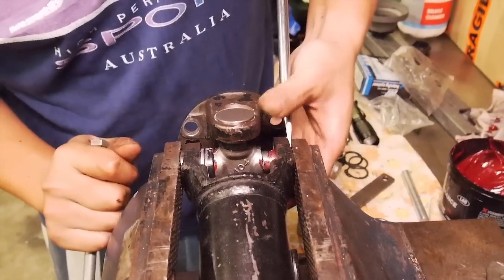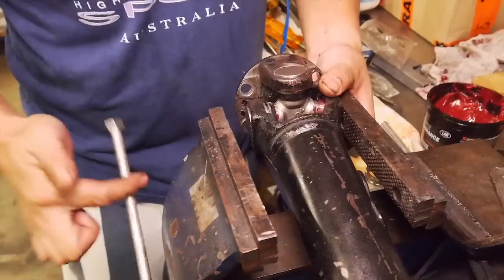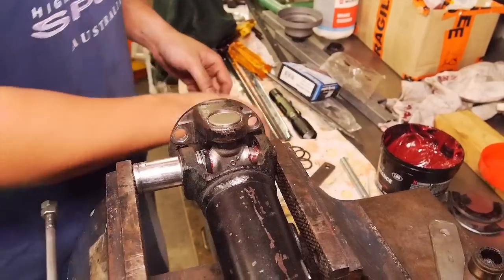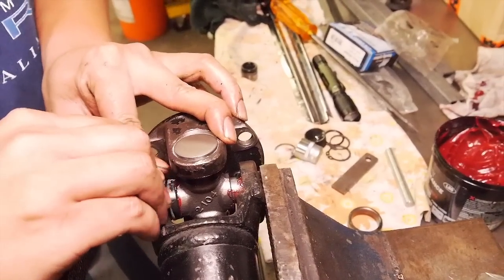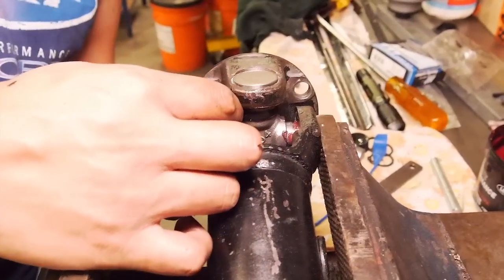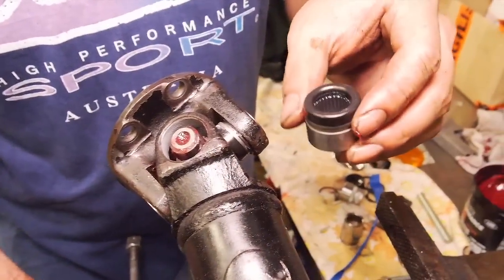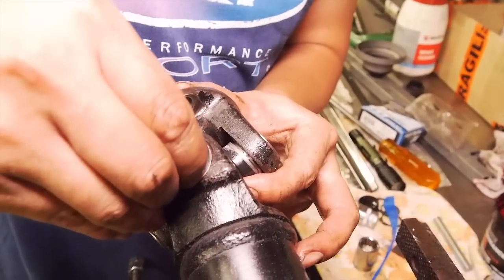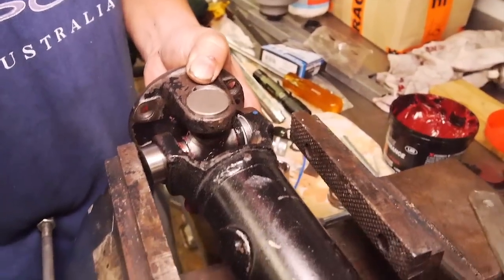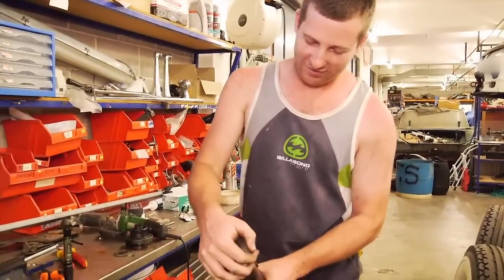It's weird - once you get it started, it just must go in just a tiny bit on an angle or something. Pop the circlip in. And see that - a little bit of seal, actually that's seated. All the needles are okay. This is the exact same as the other one, so I'm going to put the camera down and give Ben a hand. Uni is done.